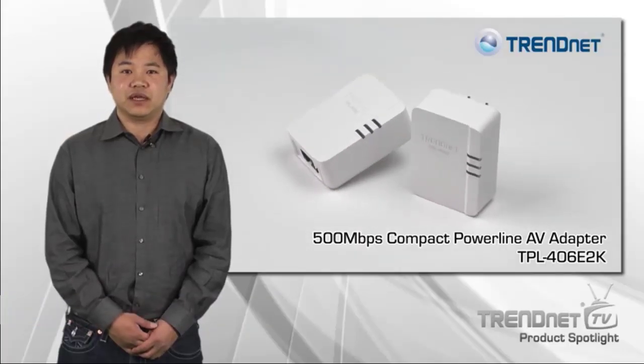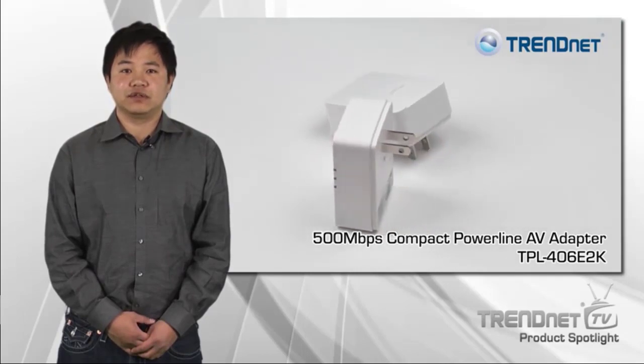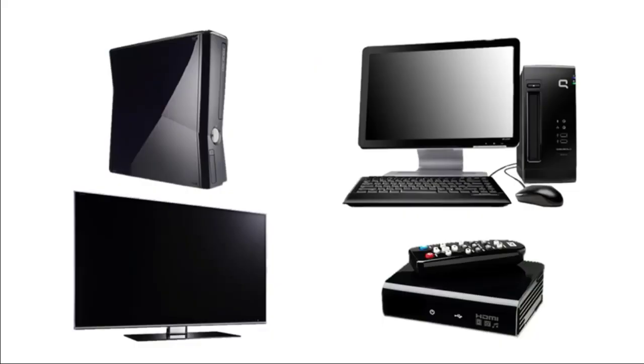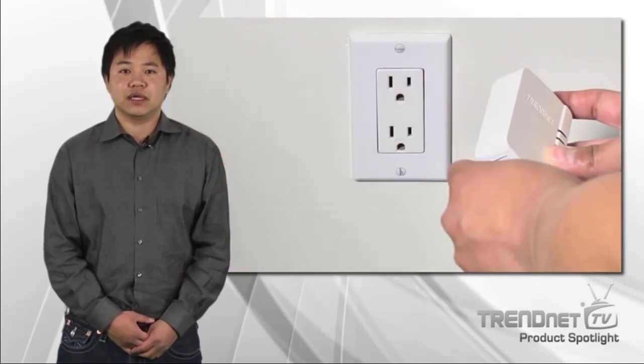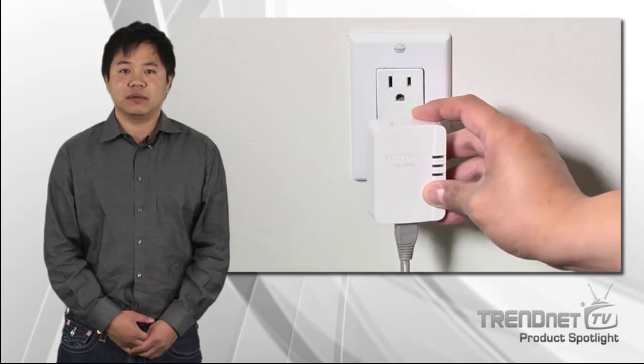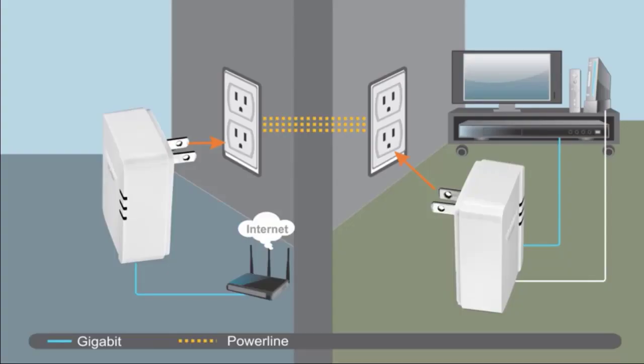Channet's 500Mbps Compact Powerline AV Adapter Kit, Model TPL406E2K, connects your computer, smart TV, media player, or game console to the internet using your existing electrical lines. Connect the first adapter to your router, then plug in the second TPL406E adapter at your media center or workstation. Both adapters automatically connect to each other and automatically connect your smart TV, game console, or computer to the internet.